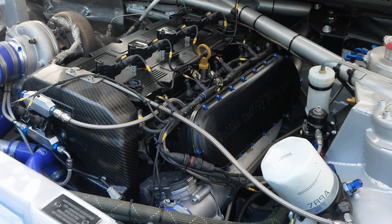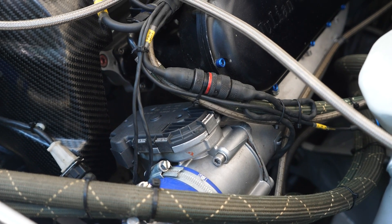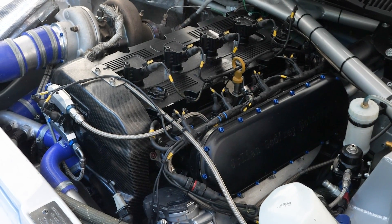Another area of development on Ken's car is the inlet manifold — a Julian Godfrey Motorsport unit, fronted with a drive-by-wire throttle body. Air feeds into the bottom of the manifold and up into the plenum chamber, ensuring airflow into each of the four cylinders is as even as possible. According to the engine builder, on a restricted tune with a 34mm restrictor, this inlet manifold alone produced an improvement of around 20 horsepower — which, in restricted terms, is absolutely huge.